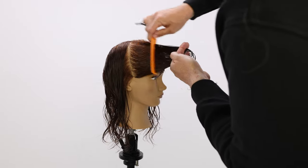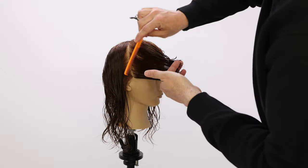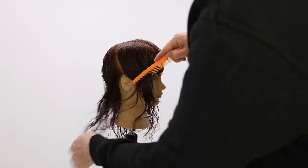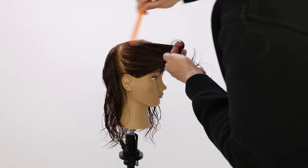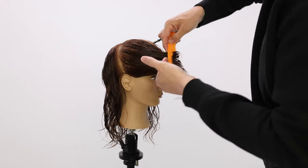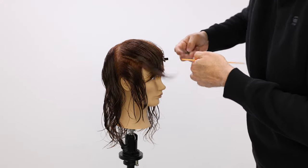As opposed to point cutting, which is totally fine too, but sometimes if you just want a lot of movement — somebody with really thick hair or medium density hair — it's easy to just go in with a razor. It cuts out a lot of time, and time is money in the salon. You can see I just pull everything over to that same area of the head.